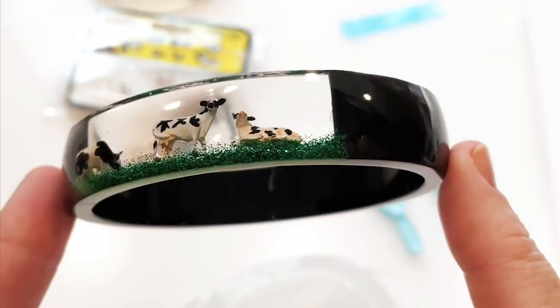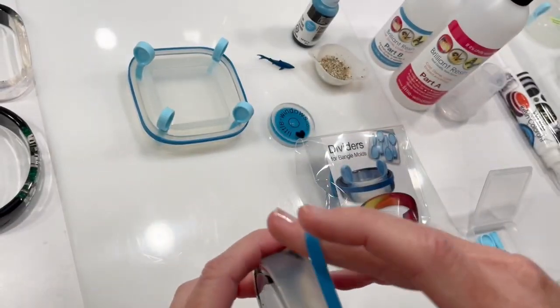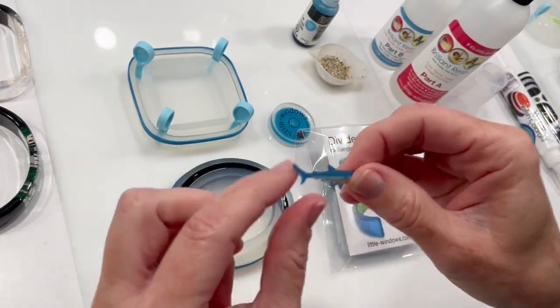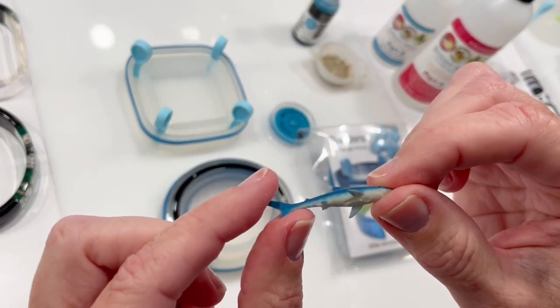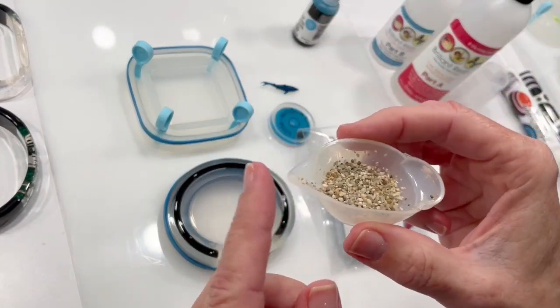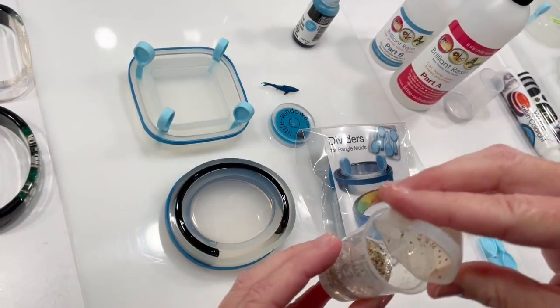Like I did in my cow bangle, I'm going to pour my window in layers, so first I'll place the band around the bottom. I'll be embedding this little rubbery shark, and I want it to look like he's swimming in the ocean, so I'll do a thin layer of sand at the bottom. I mixed a tiny batch of resin and I'll mix the sand into that.